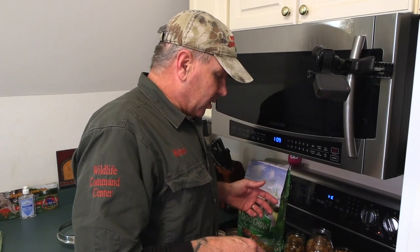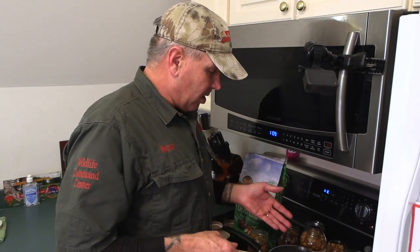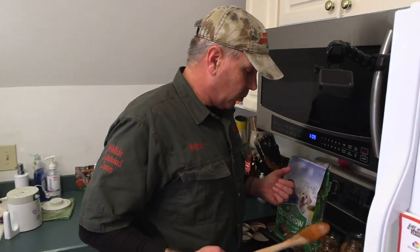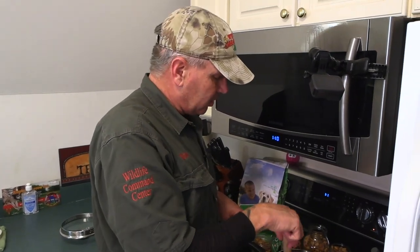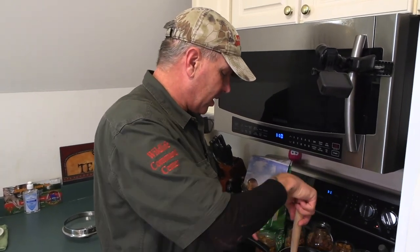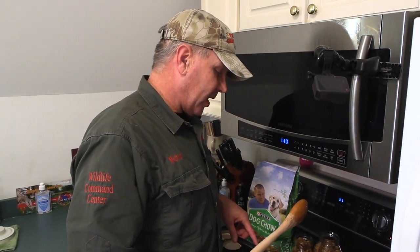You do want to make baits that are specific to the animals. For instance, groundhogs would not eat this. Squirrels would not eat this. Groundhogs are so picky about what they eat — I couldn't even guess. Well, I'll give you a hint: cantaloupe. They love cantaloupe.